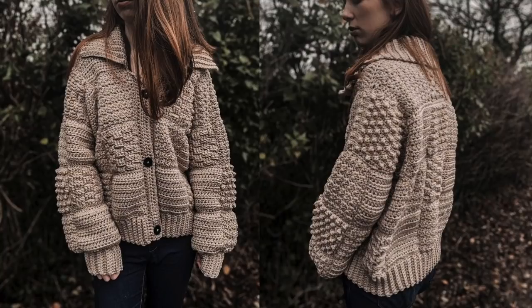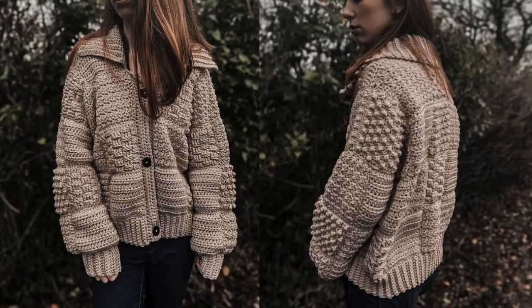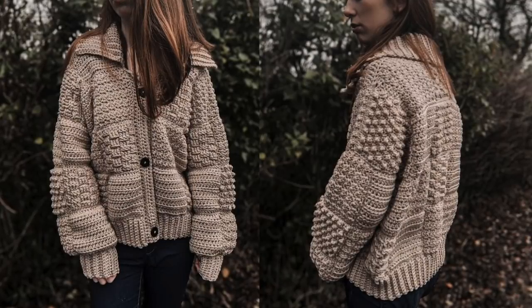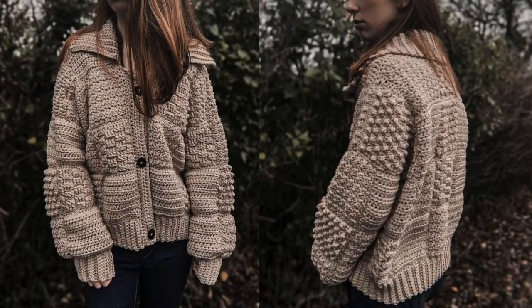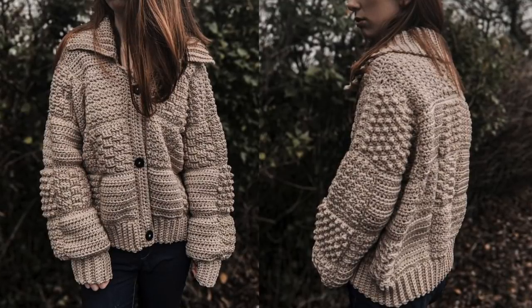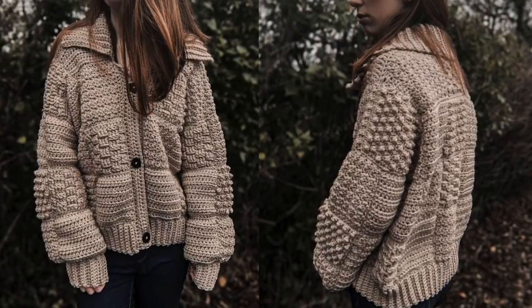Hi everyone and welcome back to my channel. Today we have this patchwork crochet cardigan. I'm sure we've all seen the Harry Styles cardigan that's been going around — this is inspired by that, but I wanted more texture in mine, so this is what I came up with. If you want to follow along with this tutorial please keep watching. Don't forget that the free written pattern is on my blog, www.crochetwithcarrie.com.